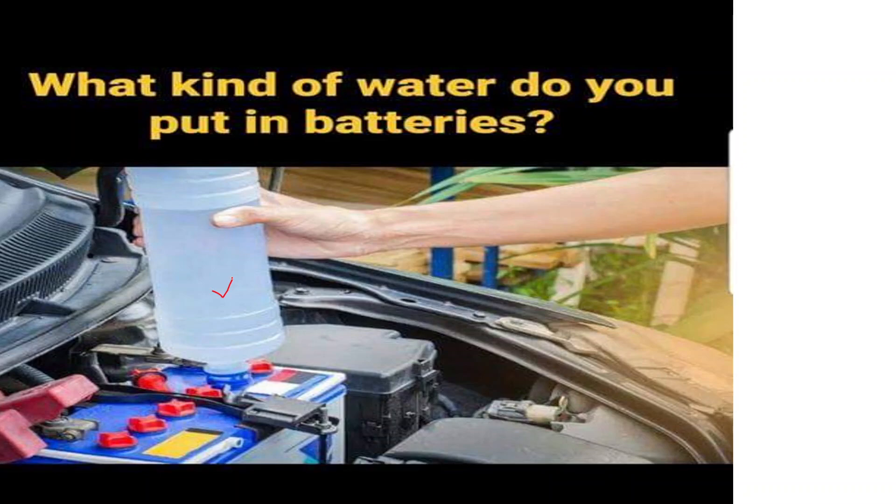For other types of batteries, such as lithium-ion batteries commonly used in portable electronics, electric vehicles, and renewable energy storage systems, you don't need to add water. These batteries are designed as sealed units and have different chemistries that do not involve adding water to the cells.